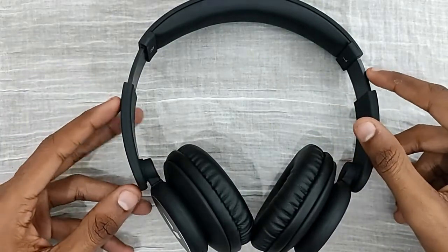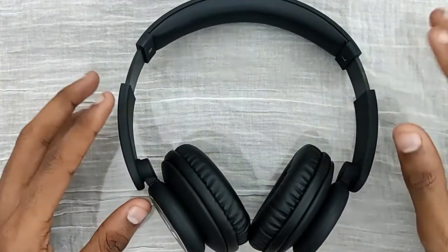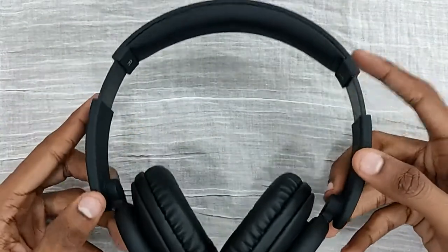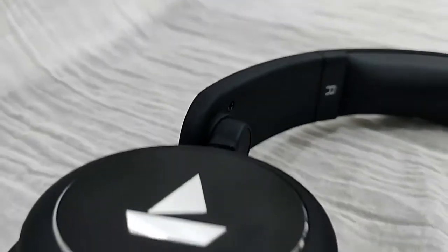I bought this headphone from Flipkart Big Billion Days recently in 2020, and I bought this for around 1000 rupees. For this price range, this is a good quality headphone. The battery in this headphone lasts up to 3 days.